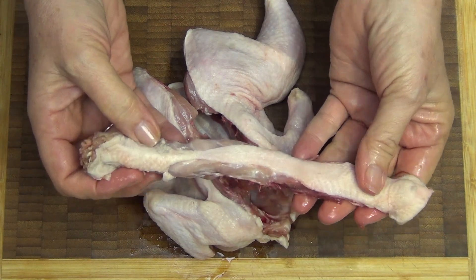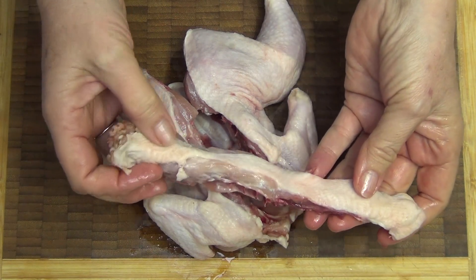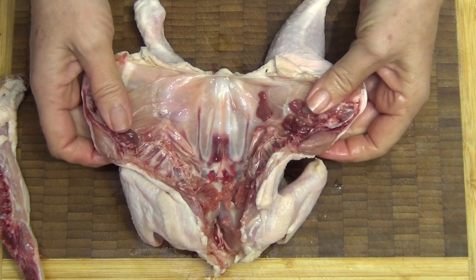There's plenty of flavour there — don't throw that out, you can quite easily use that in stock. That's what our chicken looks like now.